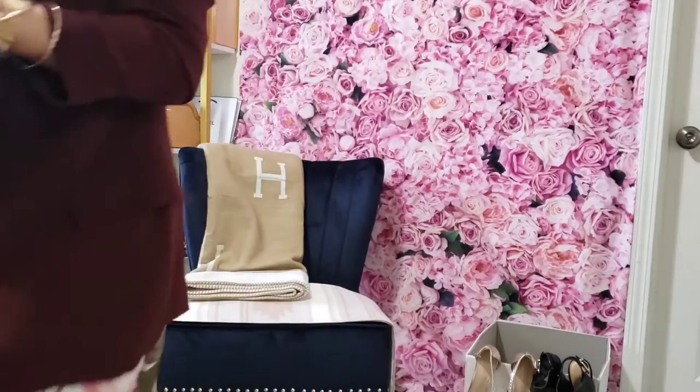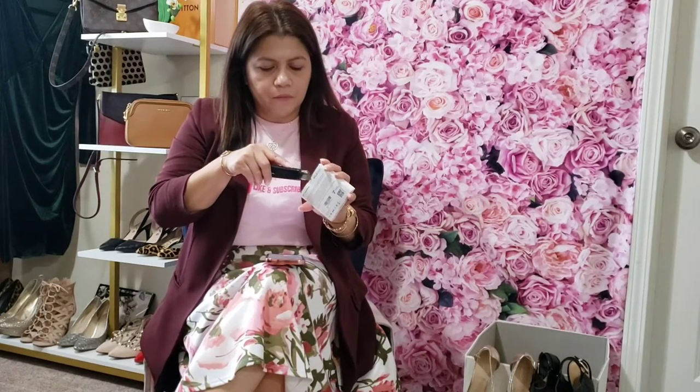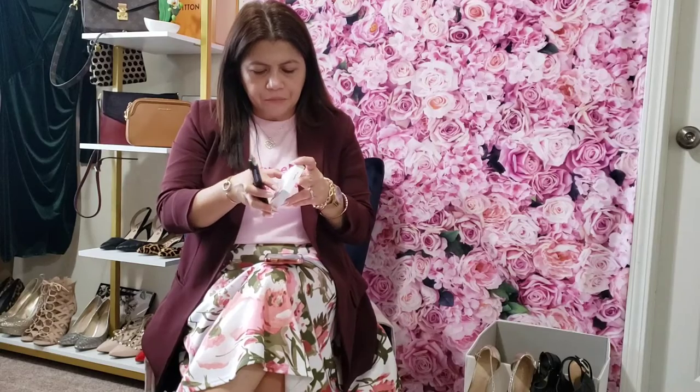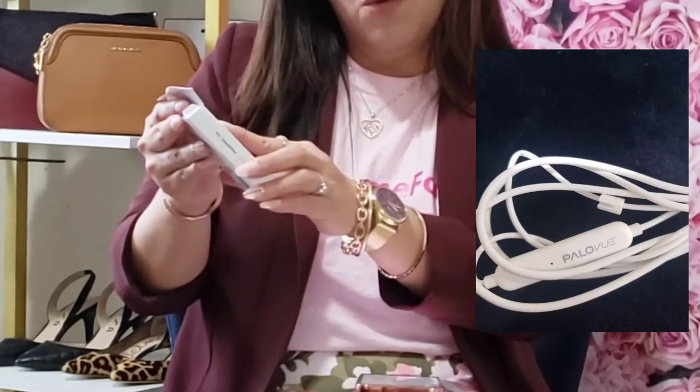I bought earphones supposedly for iPhone 13 and I got this off of Amazon — I'm going to be putting a link in the description box down below. There are different options, but the one I got is Follow View earphones. It's meant for iPhone, iPad, iPod and it's also compatible for iPhone 13. This is the Follow View EV1 Sweet Flow earphones.